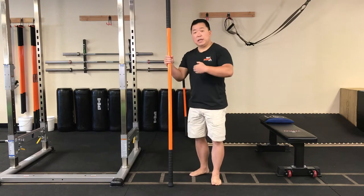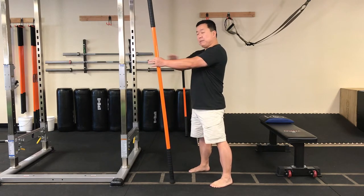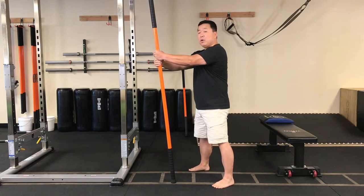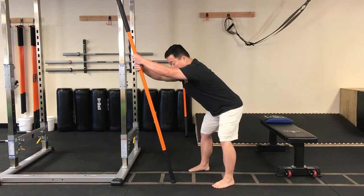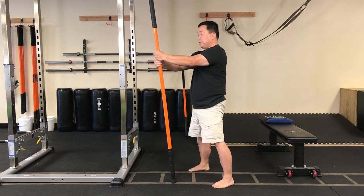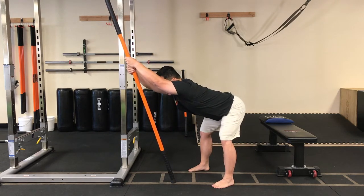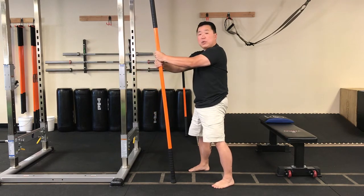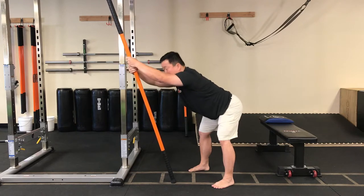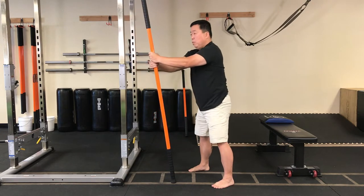Now we're going to dynamically hinge to get that posterior line warmed up. Take those feet about shoulder width apart, stick at 12 o'clock, hands just about sternum level. Make sure you switch hand position — don't always put the same hand on top. Push the stick into the floor about 50 percent tension and hinge. Push your hips straight backwards, keep the lower leg bone still so we're centering the ankle joint. Drive back up. Maintain that tension into the ground with the stick the whole time. Push the butt straight back — it's not a squat, it's a hinge. Let's do a few more reps.